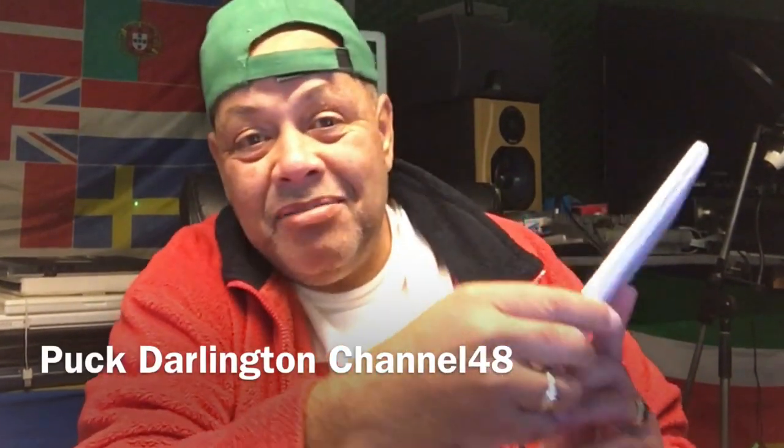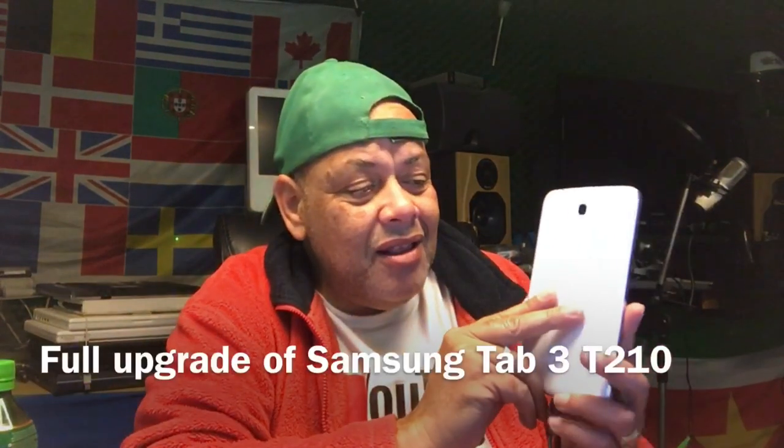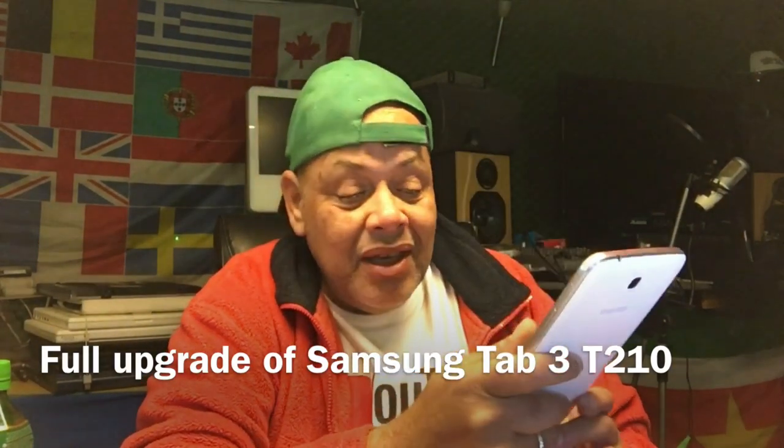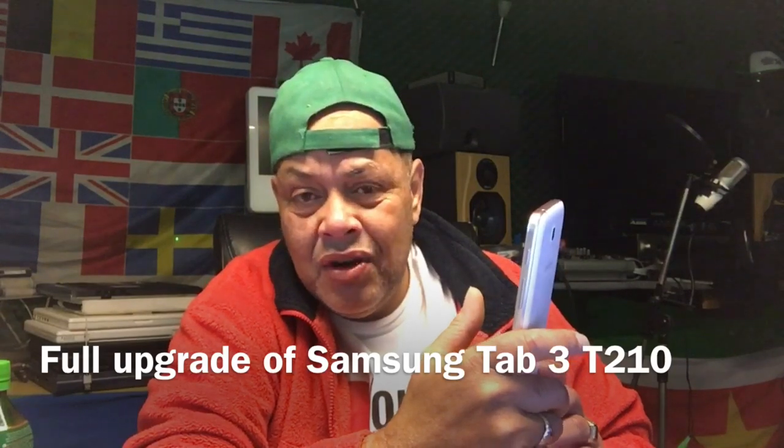Hello YouTube, welcome to Channel 48, my name is Puck. I got the tablet for 15 euros today. It's a Samsung Tab 3 T210 and I want to upgrade it — I want to give it the iOS ROM. I never tested the ROM so we'll have to see if it's gonna work. We will also need TWRP, and I found the TWRP file special for this device. We're gonna flash that with the Windows computer where we have Odin installed, along with the Samsung USB drivers.